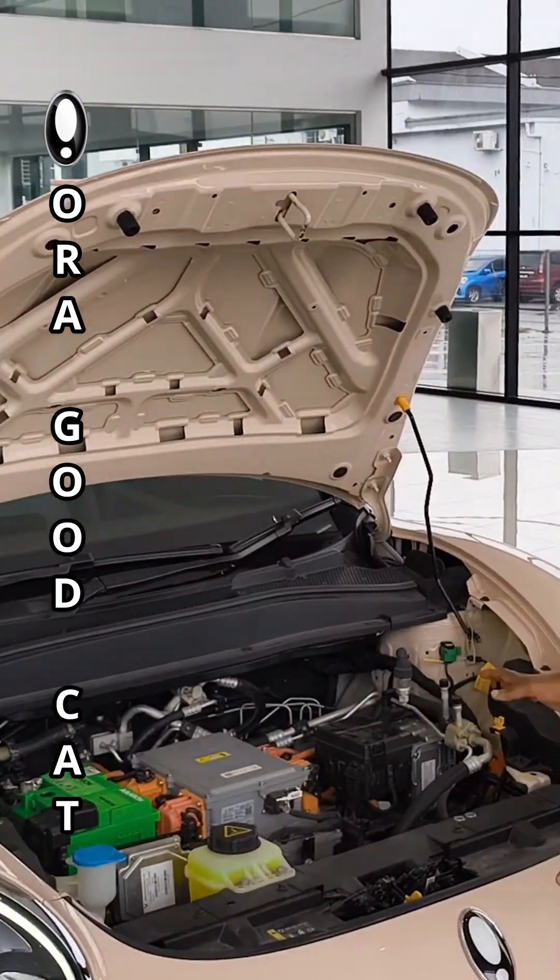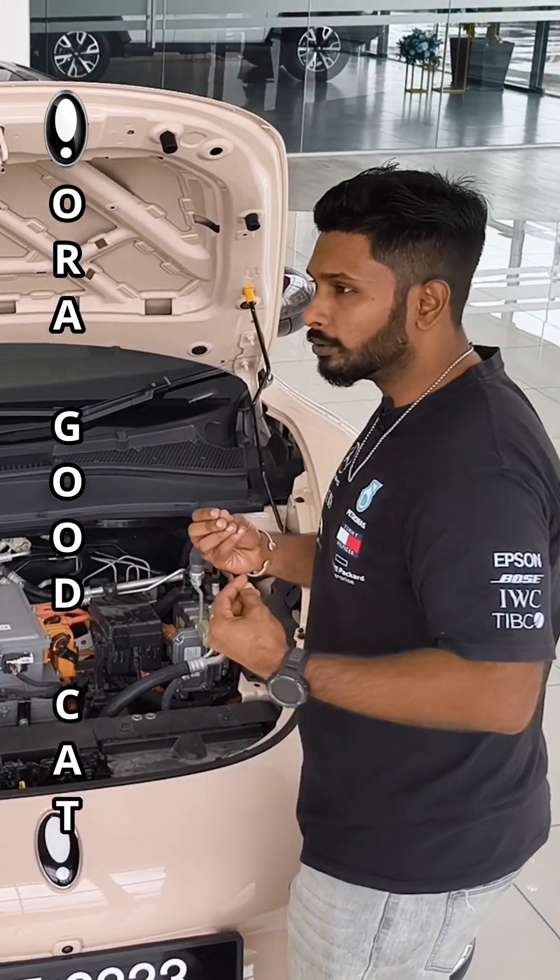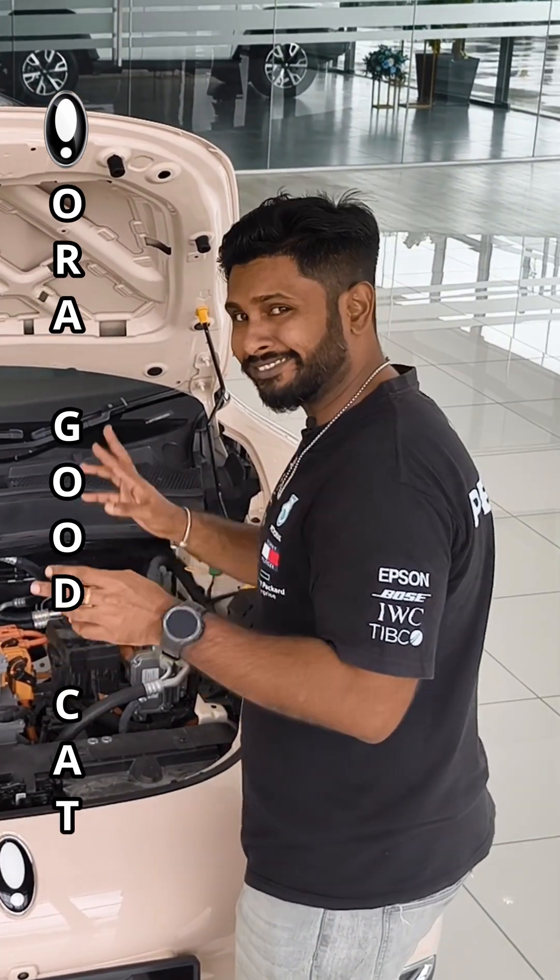The Aura GoodCat does not have any coverage — nothing. It's exposed, everything you can see. So it gives you a bit more insight into what's under your bonnet technically.